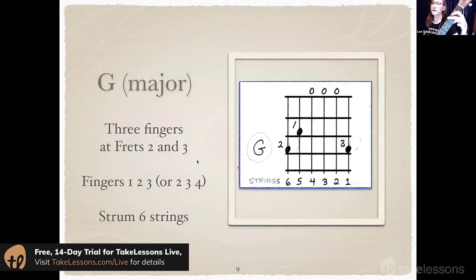G chord. Usually played with fingers 1, 2, 3. Now some people will play this chord with fingers 2, 3, 4. If you learned it that way, good on you. I never learned it this way and I find the pinky placement to be quite awkward.